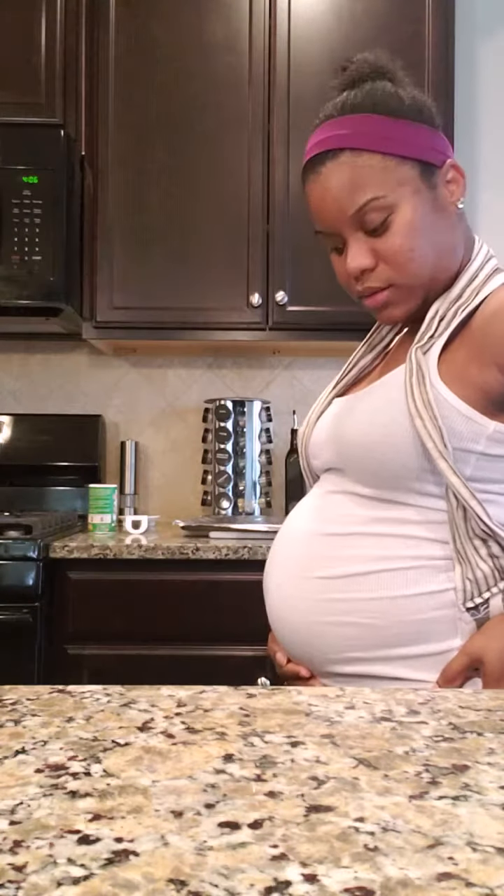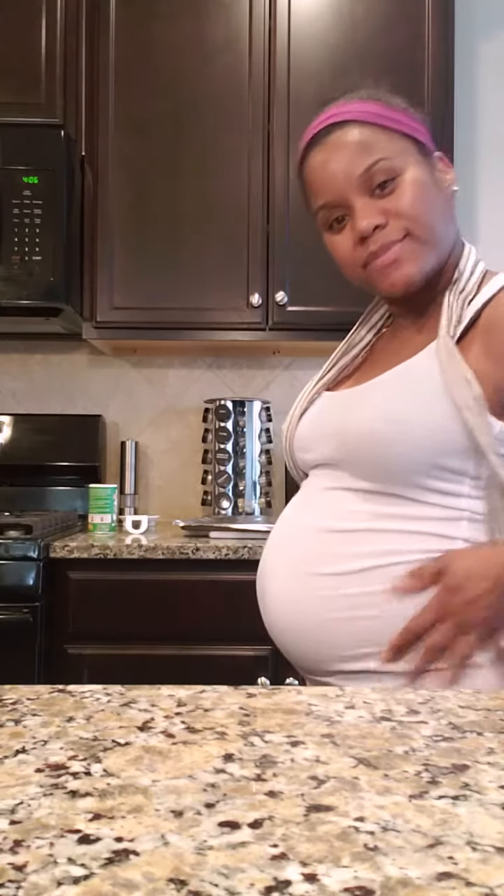Welcome back to another episode of Wine Down with Erica. Today we're gonna be making classic quesadillas but we're gonna be doing it the cuties way. Baby Ace, I think we may be getting just a little big. What you think? Let's get started.